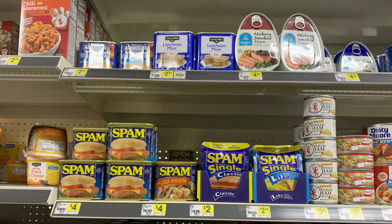Those of you who have watched our channel for a while know that pork is not on our menu. Dollar General, as you can see in this photo, does have a pretty large selection of canned meats that include or are pork.